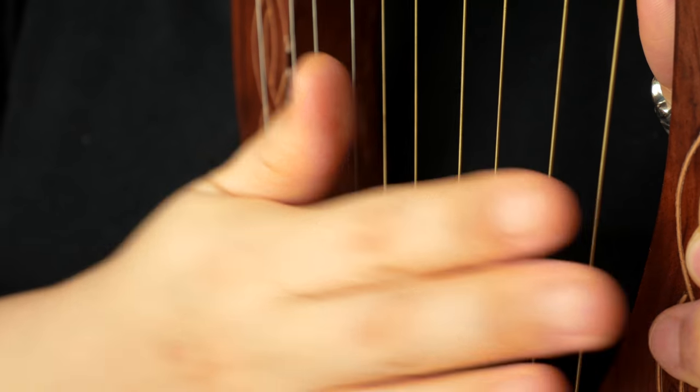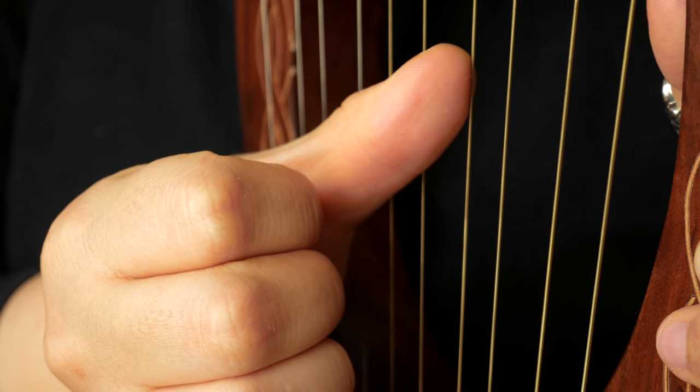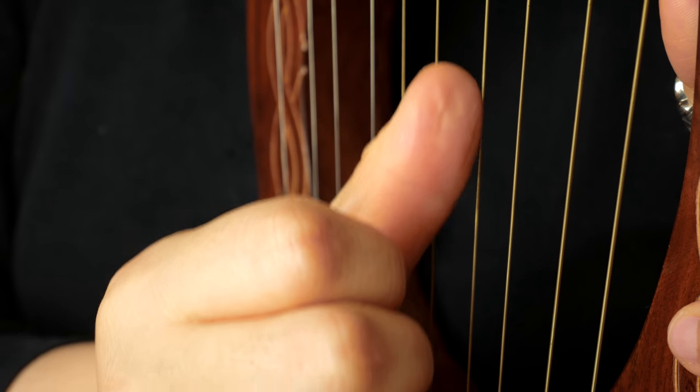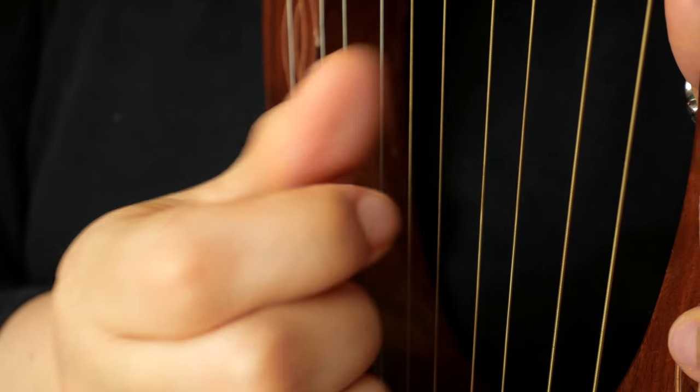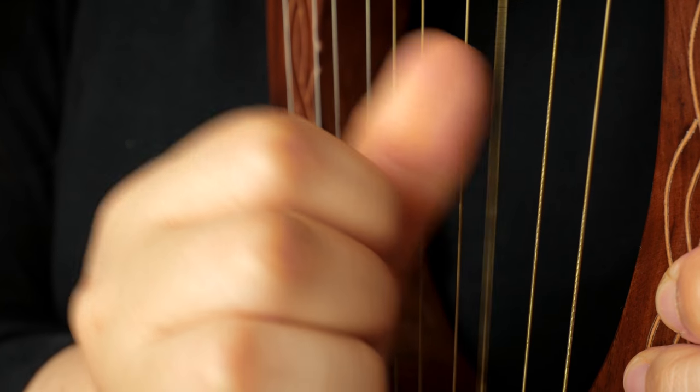Whichever way you feel comfortable, just do it your way. For me, I normally put it on my lap, or if I have something to lean on, I do it like that. To play, you need to use your fingers. I normally use four fingers: thumb, index, middle, and ring finger. To use the thumb, you put your thumb to the string like this, sideways, and go like this.